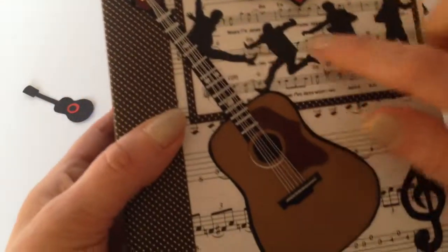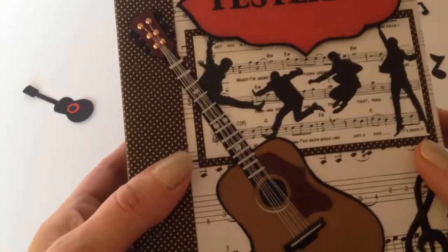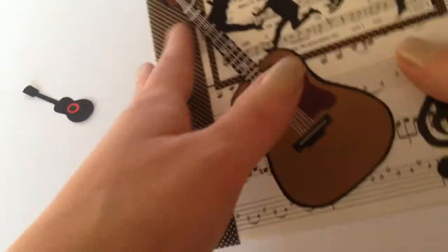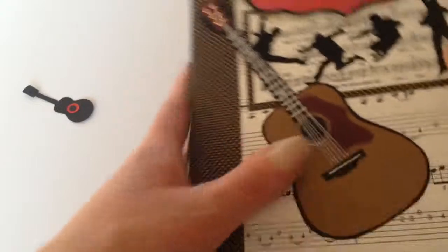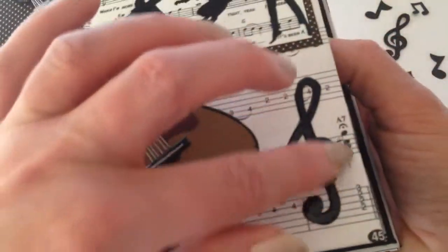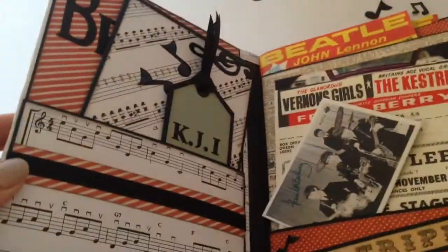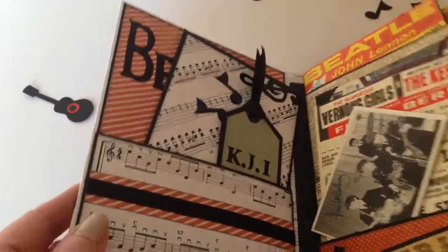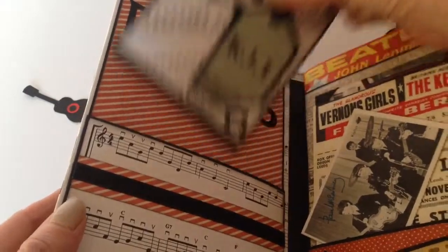This is just an image I've taken from the internet and it's a 7x5 album with all the music on the back, and I've made all of these embellishments myself. It opens up — it's a basic pocket album. I haven't made any journaling spots for my dad because he's not really much of a scrapbooker.